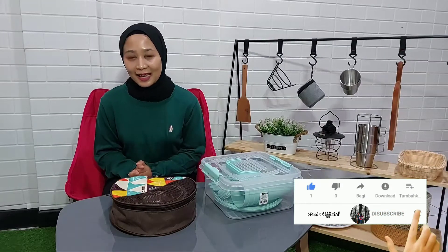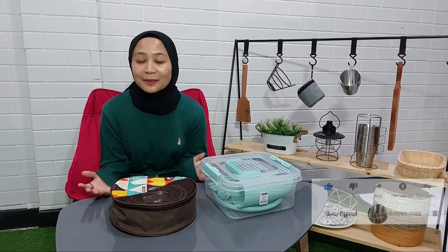Tapi sebelumnya jangan lupa untuk like, komen, share, dan subscribe. Terima kasih teman-teman.